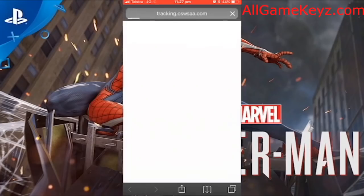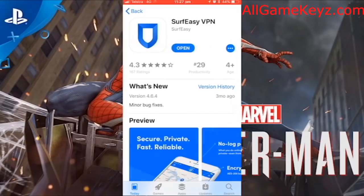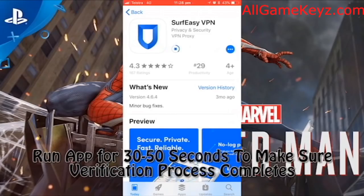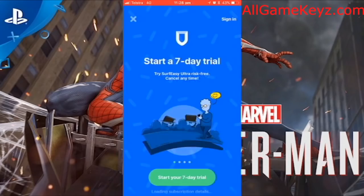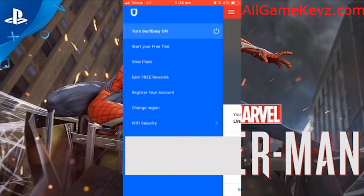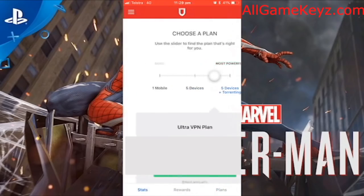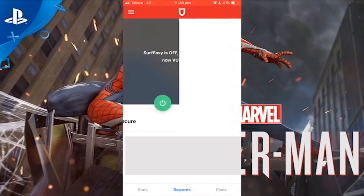Surf Easy VPN — open the top one. This is safe, this is free. You can open it in the App Store and download it. We're going to run this app for, again, 30 to 50 seconds. Our beta key should just come in the email. You don't have to do a trial — just hit X at the top left. I'm just blocking out my IP address. Just have the app open for 30 to 50 seconds, that's it. You don't have to click anything — you can put your phone down, as long as it's open. And we should get an email.